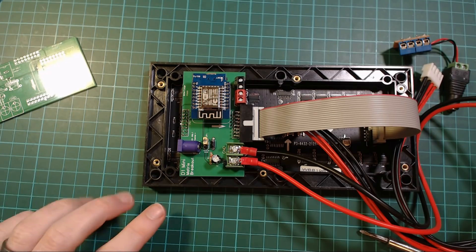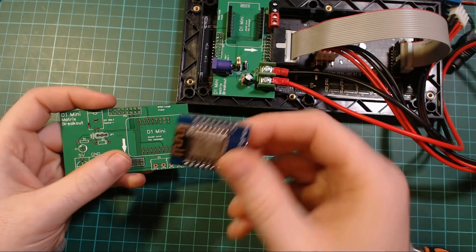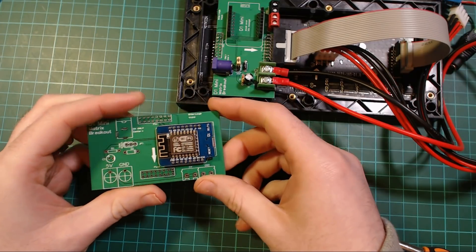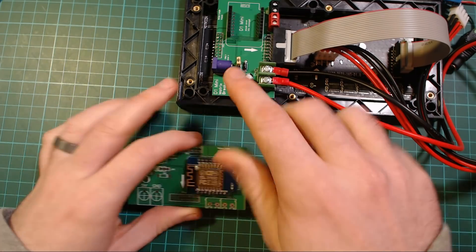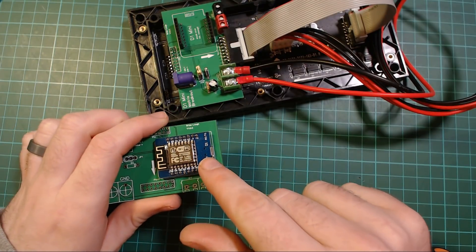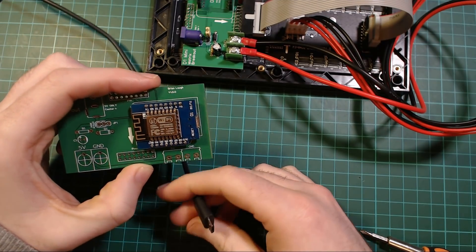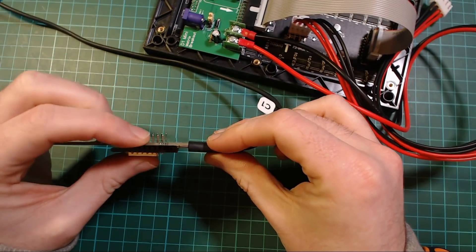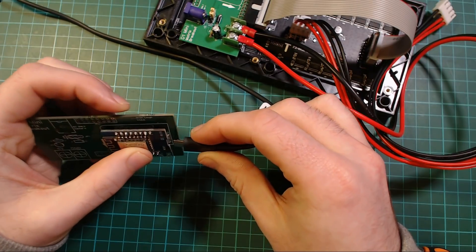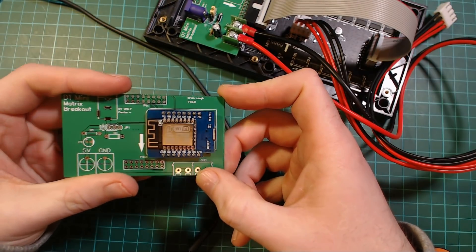The first problem: the very first person who got it soldered his D1 mini directly to the board. I thought this was a valid option and didn't see a problem with it — I always use header pins as standoffs. But there is an issue: you can't plug in the USB cable because the PCB is in the way of the casing. So you really can't use the board with the D1 mini soldered directly like that.